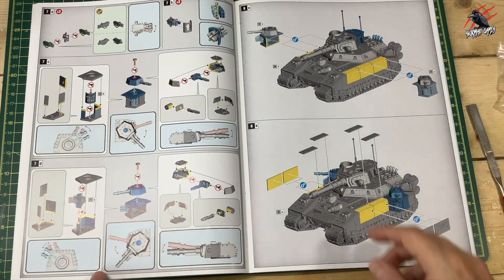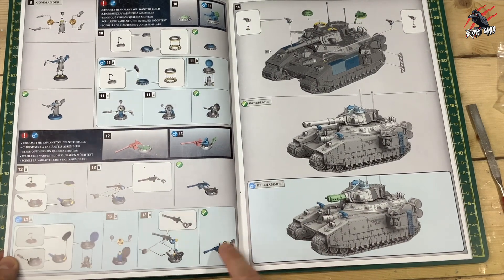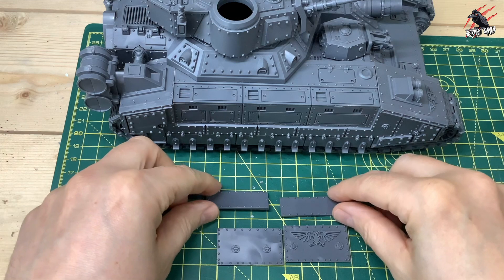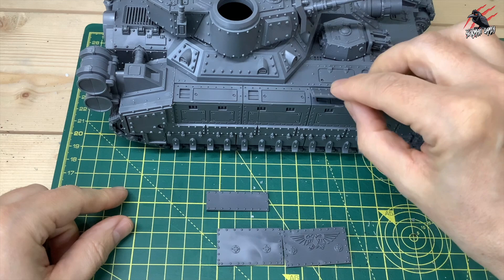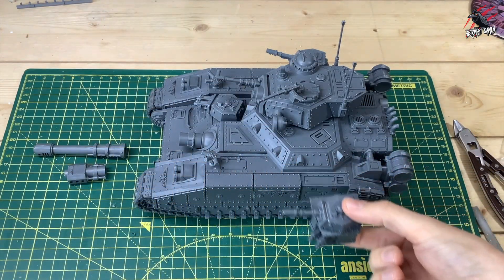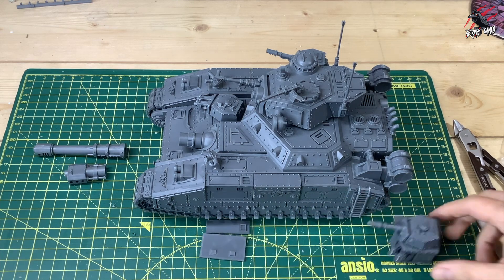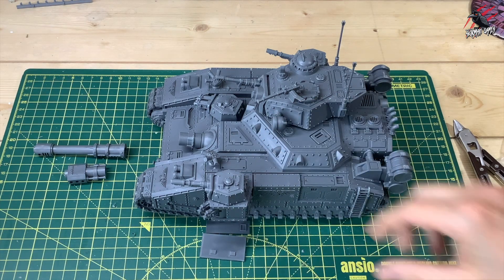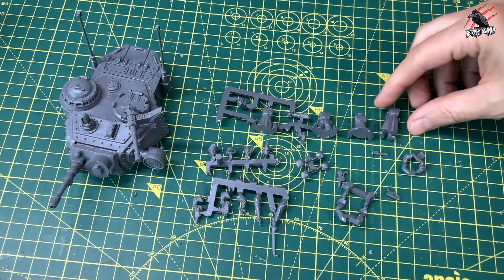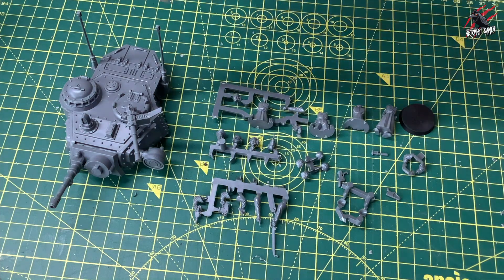Now it's time to build the sponsons and look at where we can put the panels. I'll be doing a lot of magnetizing to these sections later. We've got the options for the tank commanders as well. The side panels go on the sections that don't have sponsons — you're allowed up to four sponsons on this tank. They've got little squares that go in the rectangular slot. You can glue them in place if you want, but I want the option to take my sponsons on or off. I haven't decided on my tank commanders yet, so I'll be magnetizing those sections later.